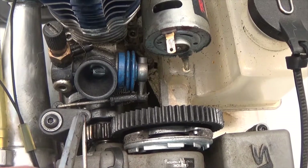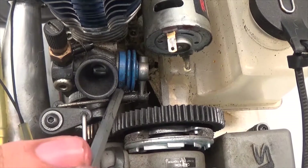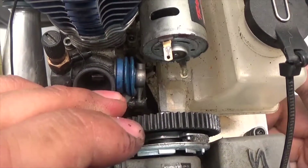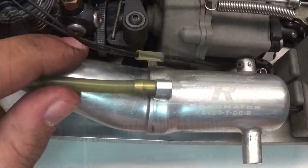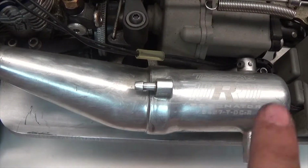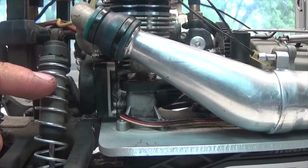Next we're going to remove the carburetor link that goes to the carburetor arm. We're going to take our tool, push it through the little gap, and use some force to pop it off. Then we'll take the return line and remove it from the exhaust, and we'll also unscrew the little grub screw.